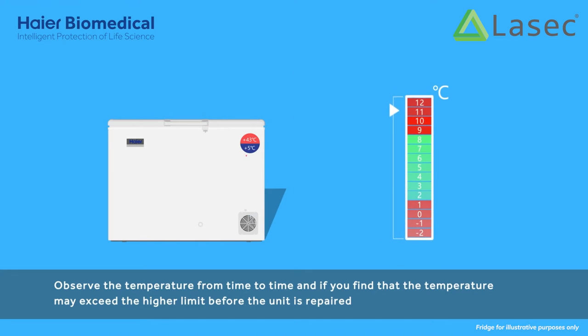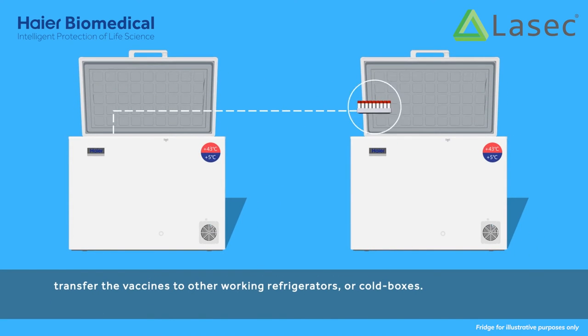Observe the temperature from time to time. If you find that the temperature may exceed the higher limit before the unit is repaired, transfer the vaccines to other working refrigerators or cold boxes.